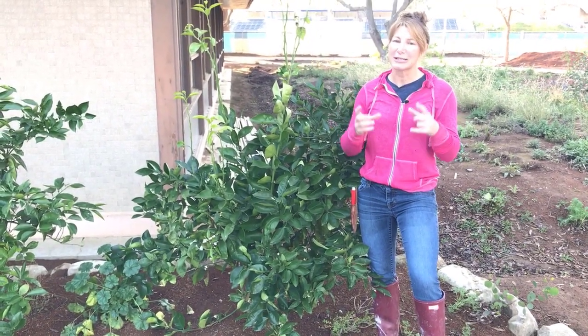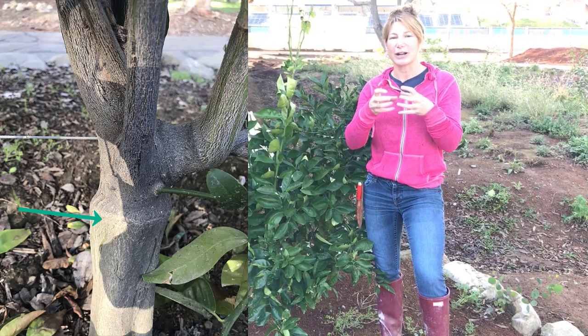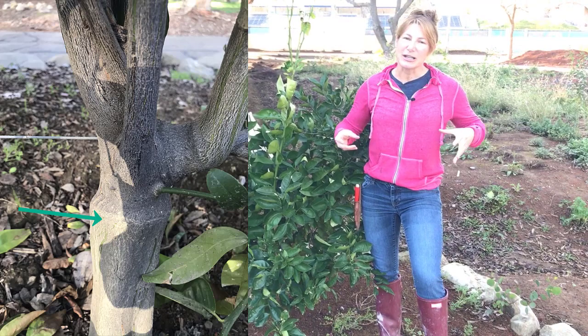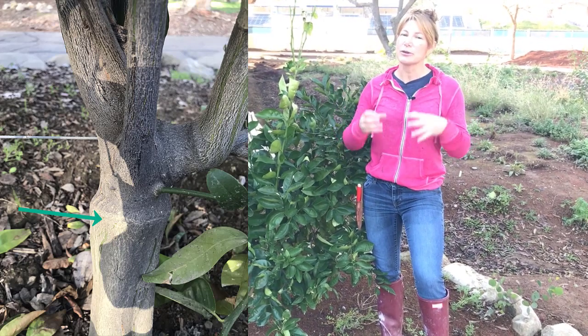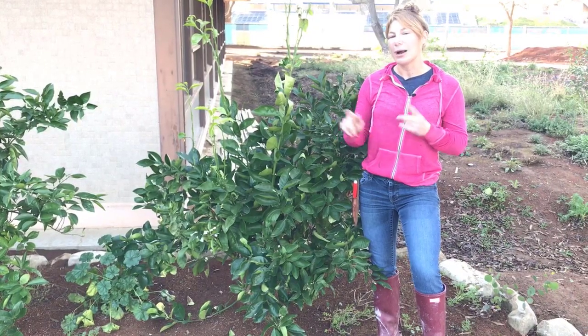The entire plant will just produce strange, large fruits — they're edible but not very tasty. A telltale sign, besides having strange fruit, is to look down at the graft. The graft line is this large, bulbous area, and if you see any branches coming up from below the ground or below that graft line, you're going to want to cut them off.